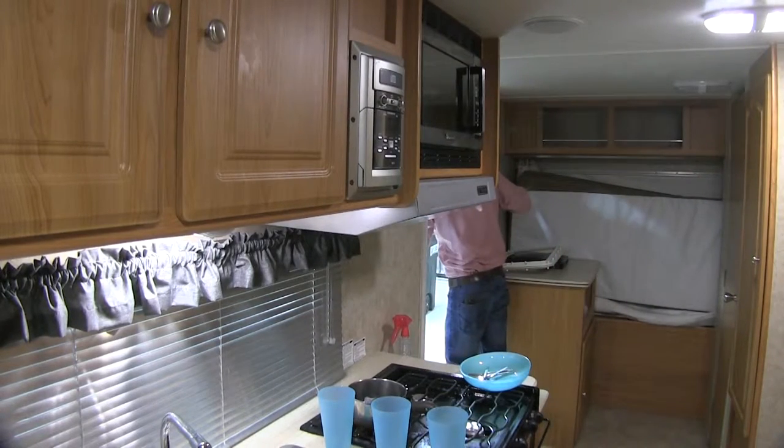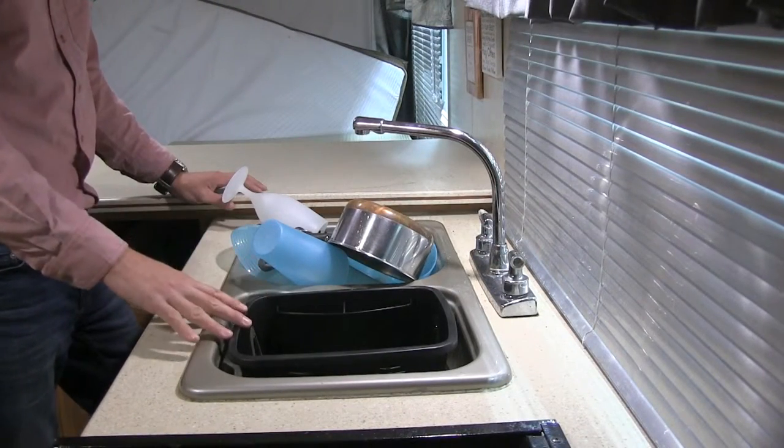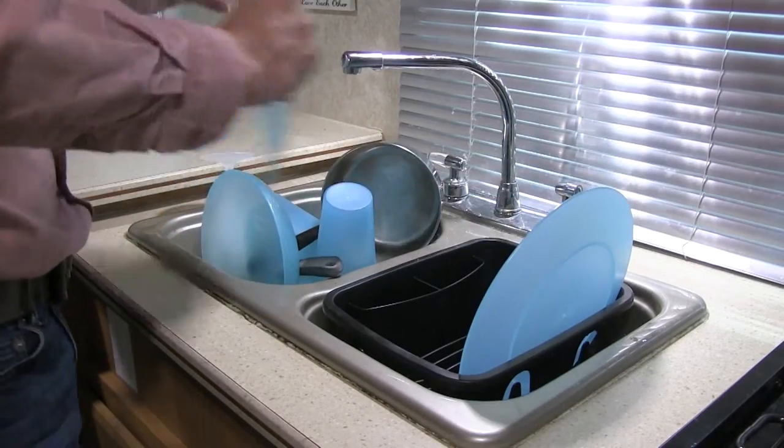Soup's on! When the soup's off, that's the Camco Mini Dish Drainer's time to shine. It's specifically designed to fit your RV's kitchen sink and let you air dry dishes.